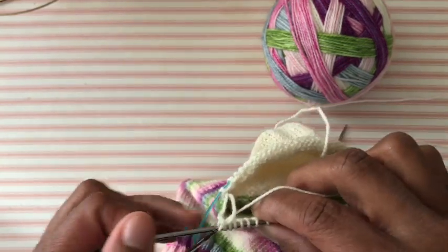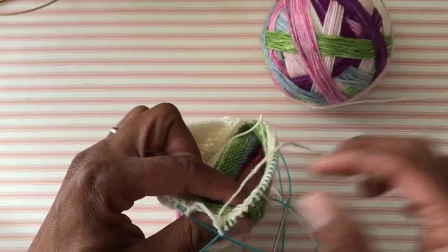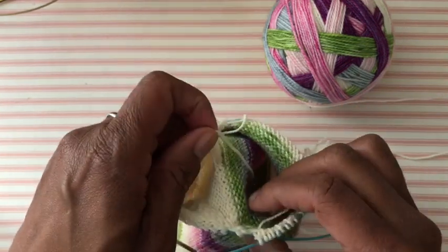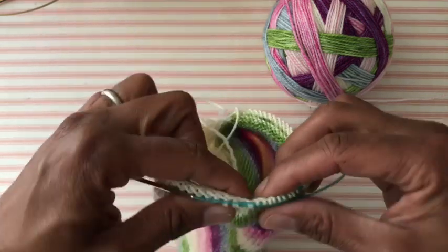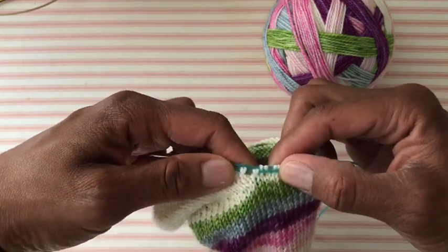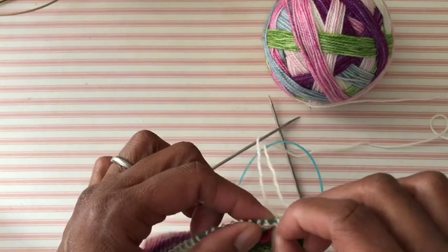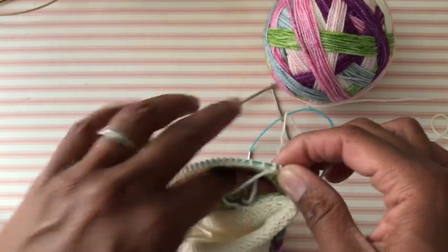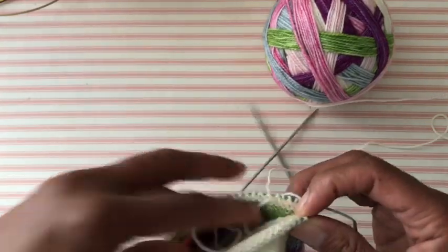Now I'm done. I'm going to pull this needle out — you see this big gap in here. Here is the tail I just wove in. I give that a little tug, and all the way down here was the original tail when I broke the yarn — give that a little tug. And voila, everything is tight. There are no gaps, no holes, and I am ready to just continue knitting. I can pull that tail in and tuck it in — you can even cut it now if it's getting in your way.